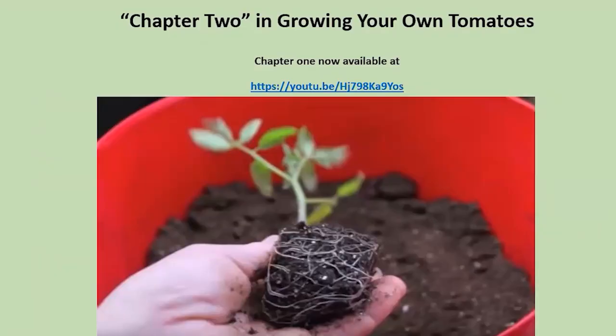This is the second in a series of three — chapter two in growing your own tomatoes. If you missed chapter one, there is a link to the YouTube presentation of that. That session dealt with a great deal about selecting the various types of tomatoes and also starting from seed.